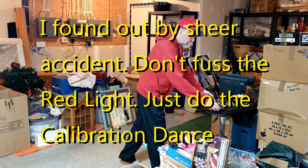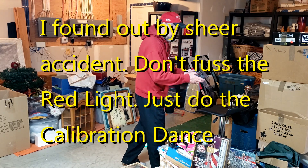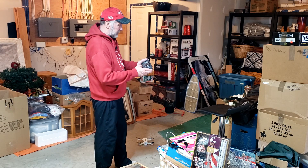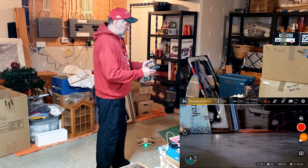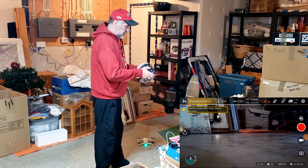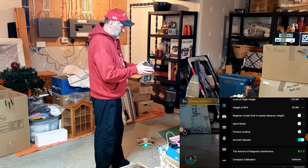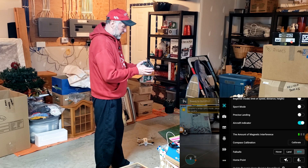So we've got a green light. I'm going to start my screen recorder. And we're going to go into calibration — we go up to calibration and hit calibrate.